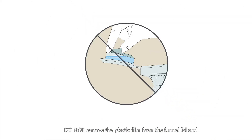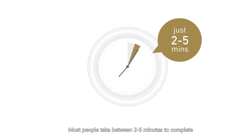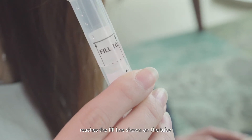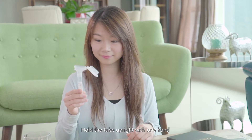Before sample collection, do not remove the plastic film from the funnel lid and do not close the funnel lid before sample collection is completed. Most people take between 2 to 5 minutes to complete the sample collection process. Spit into the funnel until the amount of liquid saliva — not bubbles — reaches the fill line shown on the tube. Hold the tube upright with one hand.